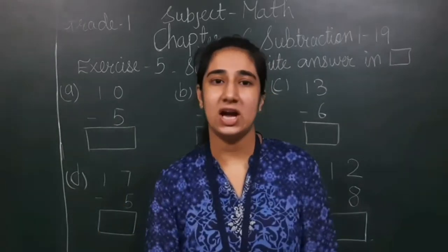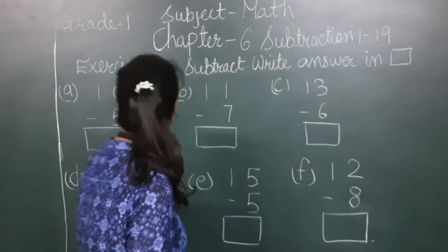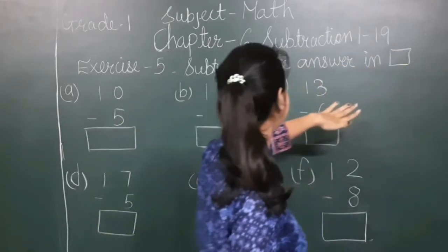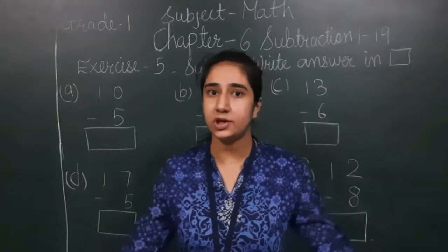Hello my tiny tots, how are you all? Hopefully you all are very well. Today we are going to do exercise 5 of chapter 6, questions 1 to 19 in math. When we subtract, what does subtraction mean?